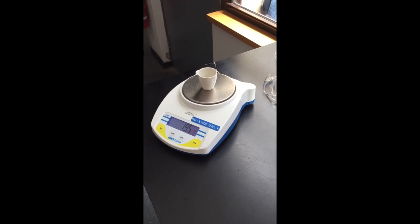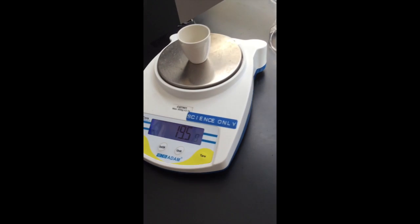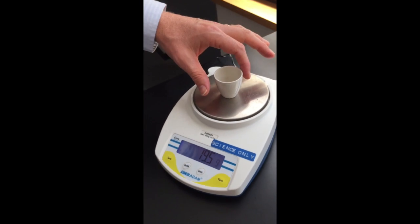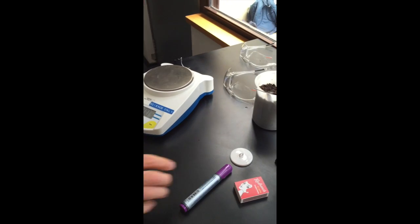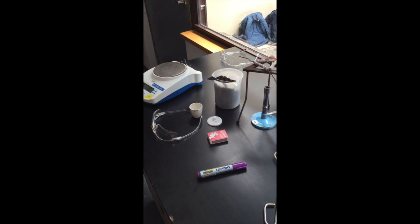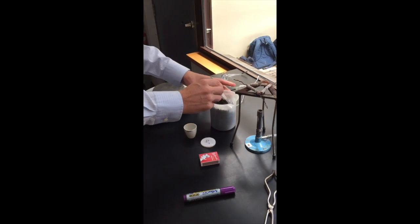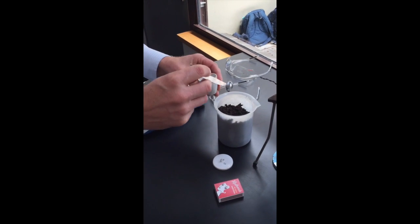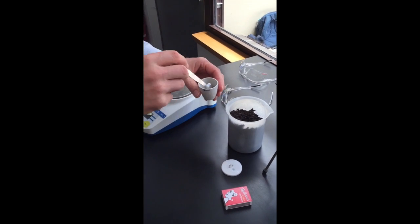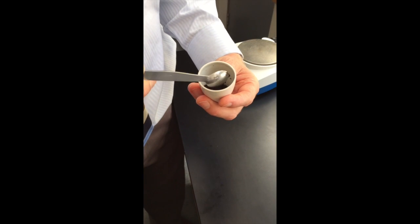In this experiment we're testing the amount of moisture content in soil. To do that we need to use a crucible, but we need to make sure we weigh the crucible first before we add the soil. Once weighed, get two spatula fulls of soil and place them inside the crucible, then sort through and pull out any sticks or bark so that you're left with just the soil.